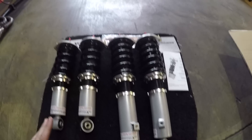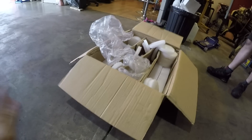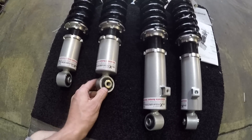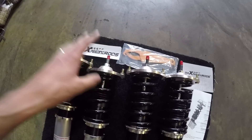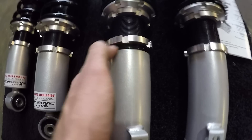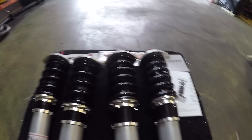Here are the coilovers we've gone with — Max Speeding Rods. They're everywhere on eBay. Just looking at these out of the box, they packaged these so well — not damaged whatsoever. The box is just a regular brown box, so no issues with people knowing what they are. The quality looks really good. The bushings down here look like polyurethane. Up at the top it looks like they have a spherical bearing — like a proper pillow ball, not just a normal rubber mount. A lot of cheap coilovers use a rubber mount up there and they wear out so quick.